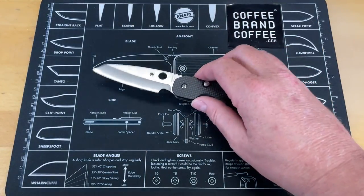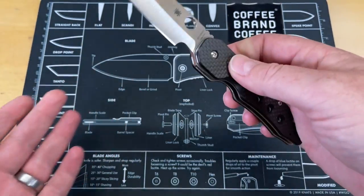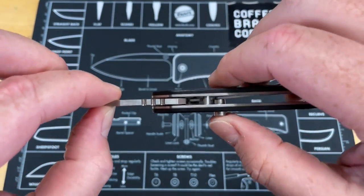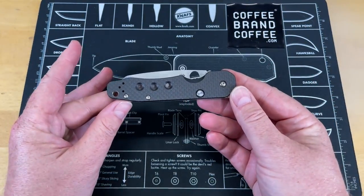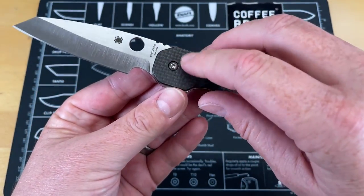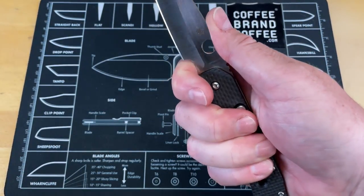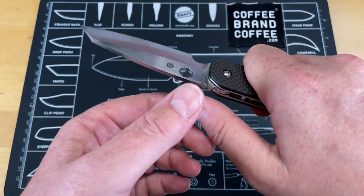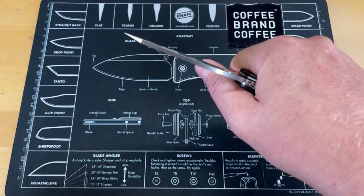I know that the Spyderco Smock is a very popular knife, and it has a nice blade profile and a unique locking system — it's a button-operated compression lock. It has some really unique features, but the problem I have is that to accommodate the lock mechanism, there is a ton of wasted space in this area. I can't get into that forward choil because it's not actually a choil — it's got a sharp spot, almost like a fish hook. So you're in a weird position that just doesn't accommodate good use of the knife. It's a big amount of wasted space.